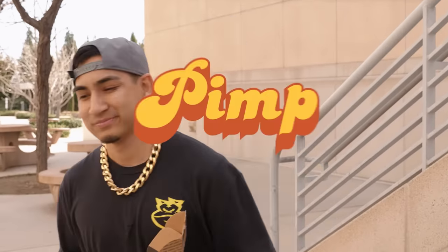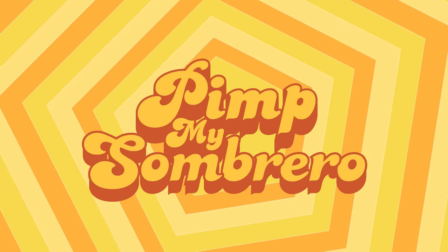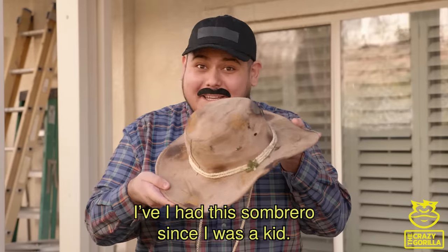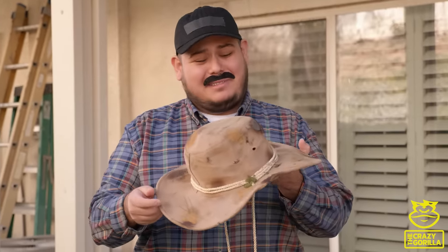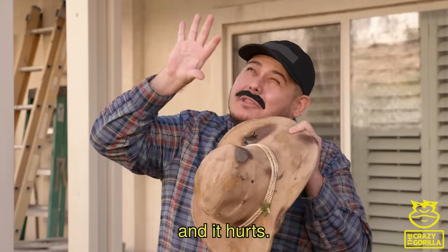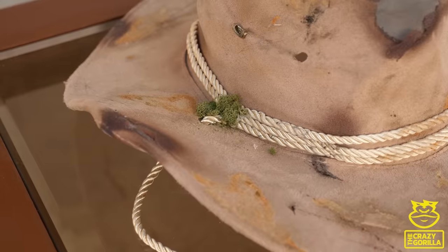With all that being said, let's get back to the show. This is Pimp My Sombrero. It means the world to me, but this thing is terrible — it has holes in it so the sun shines in my eyes, mold has started to grow on it, and it's just ugly. So please, Mr. A to the Y, pimp my sombrero.